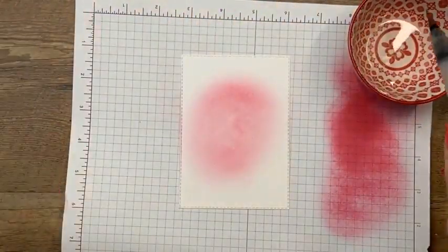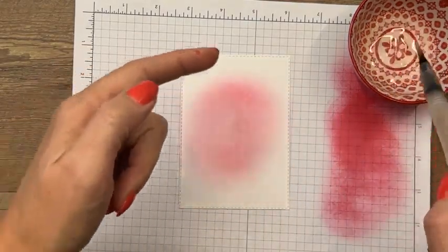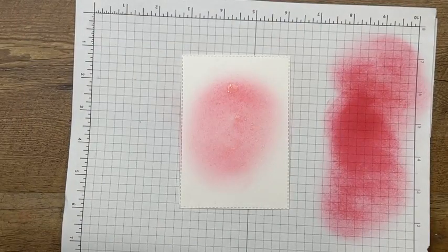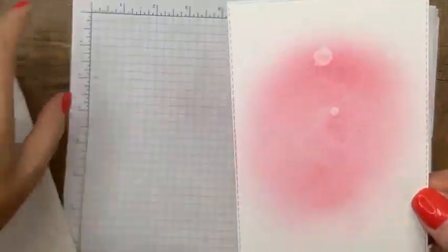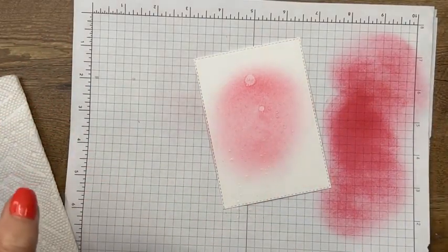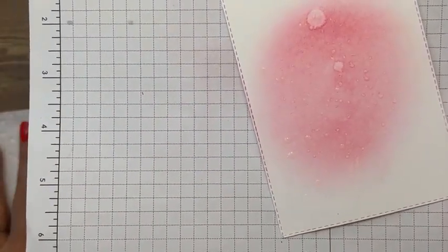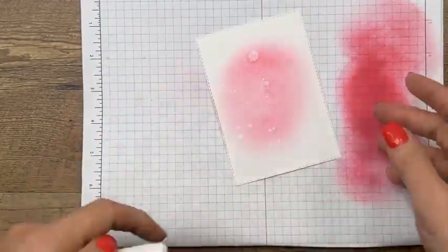Remember the water I mentioned? We're going to take water and a water painter and flick some water on it. Let it sit for maybe 10, 20, 30 seconds, then get your paper towel and dab it — see how it gives those little water spots. This is just giving us some texture. I always just go too far and don't know when to stop. Let's let it do its thing.